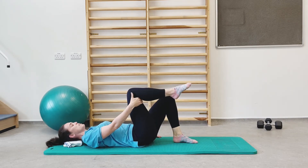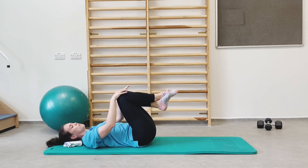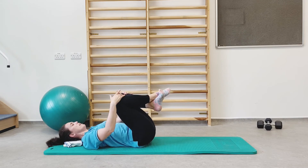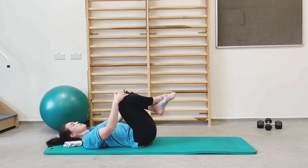From here, grab the knees one at a time and pull them into your tummy. If you want, you can cross your ankles and gap the knees a little bit to avoid irritating your hips. Walk them in and out using your hands to get a bit of a stretch into the bottom part of your back.